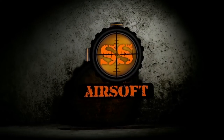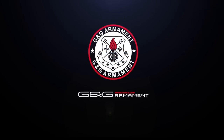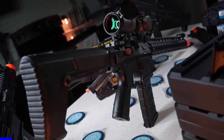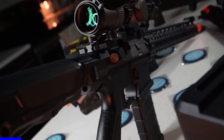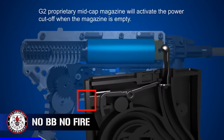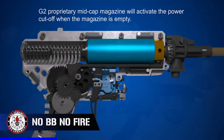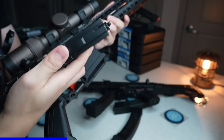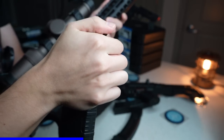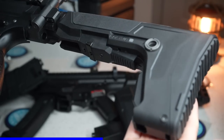I'd like to thank SS Airsoft for supporting this series yet again, and shout out G&G Armament, who recently sent me the SRF-16 — a 16-inch M-Lock Rail equipped combat machine with all the internal updates we see in other G&Gs. Like the pre-installed electronic trigger unit and MOSFET system with an empty magazine power cutoff, as long as you're using G&G's G2 magazines.